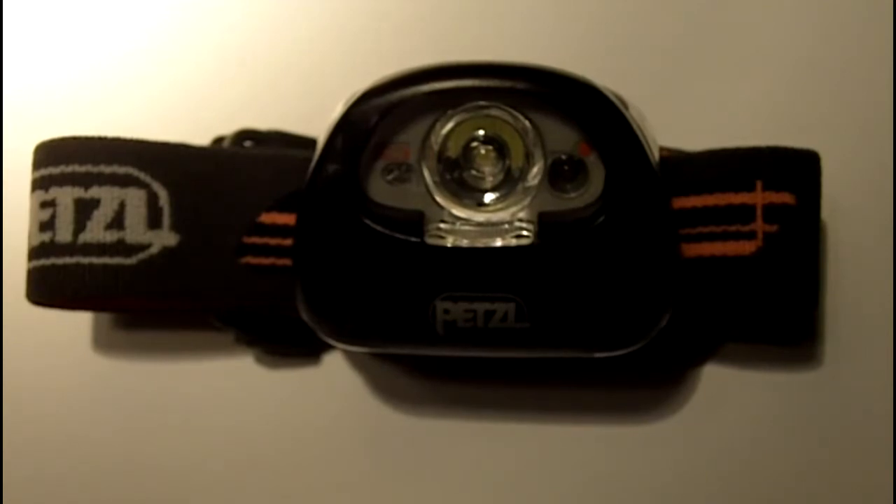Basically I wanted something small and compact. I've had several other headlamps that felt bulky on my head — with the battery pack and whatnot it was just too heavy. So I definitely didn't want a battery pack. I wanted something light.